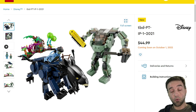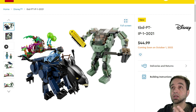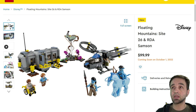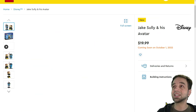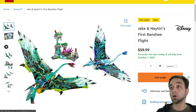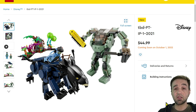LEGO today unveiled four more of their Avatar — that's James Cameron's Avatar — sets officially. We're going to take a look at them, look at the pictures, give my thoughts about the designs and also the prices. They're all official on the LEGO website, and in the U.S. you can pre-order not only at LEGO.com but also on Amazon and Target. These all come out officially on October the first.